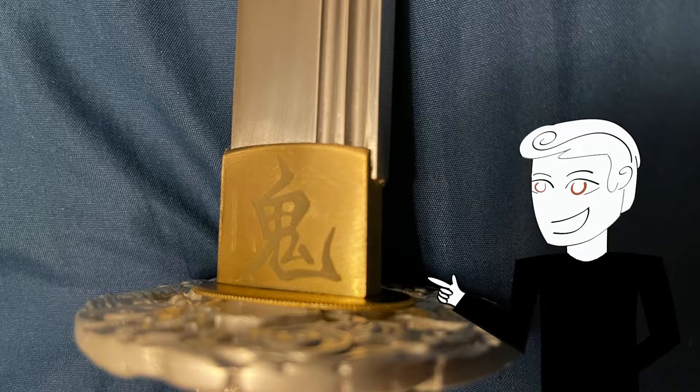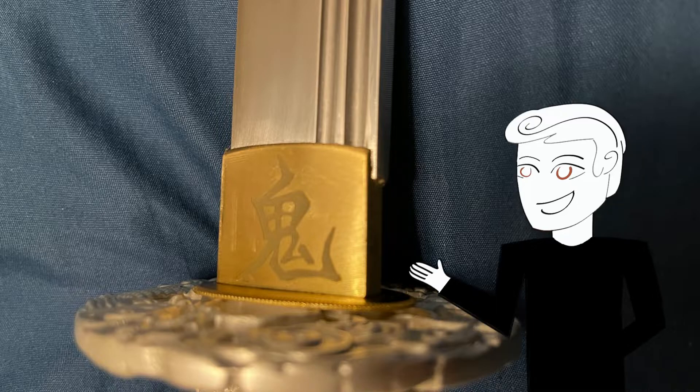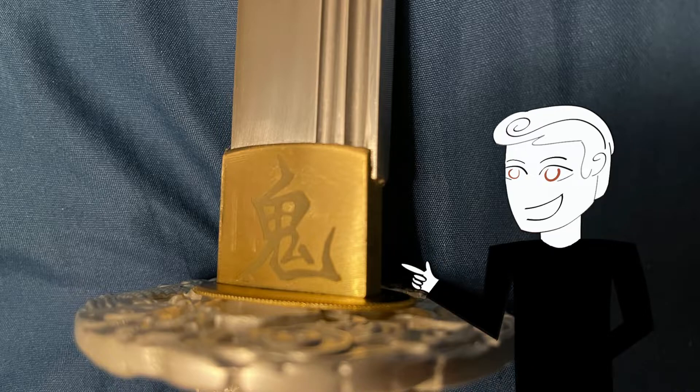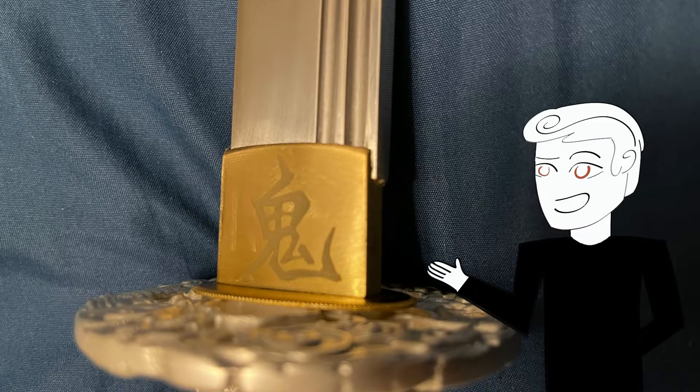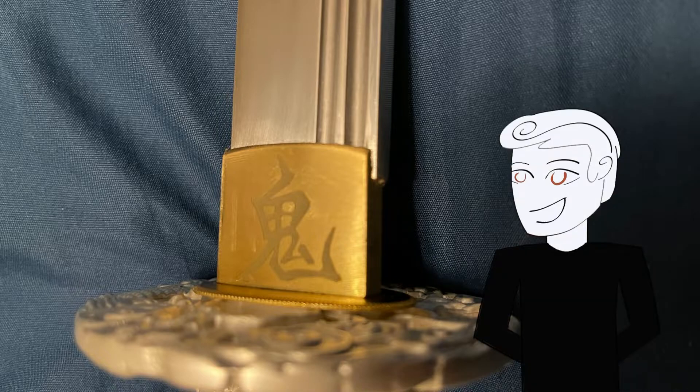Next, we come to the seppa and the habaki. The spacers are the standard ruffle-pattern flat plate spacers they've used before. Where this stands out is the habaki itself — I actually really like it. It's got a kanji or Chinese character on it. I don't quote me because I'm not a linguistics expert, but my bet would be it has something to do with the name of the sword. If you know what it actually says, write it in the comments — I'd love to know. It looks pretty nice.